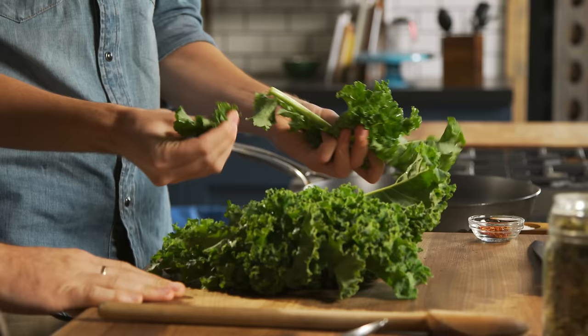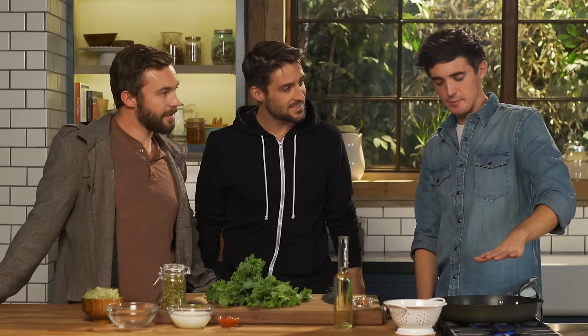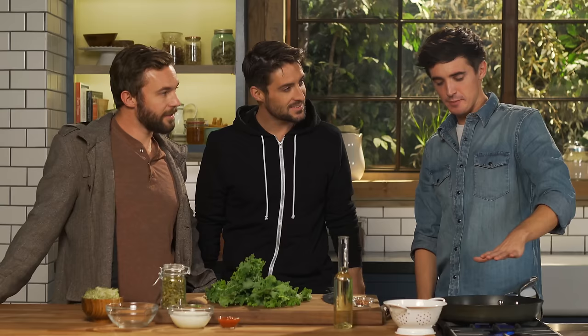Next step — you can fill the sweet potato with lots of different things, but one of my favorite fillings is this kale super-seed chickpea mixture. We're going to take out the stem. You can do this with a knife, but the easiest way is just to rip off the leaves, just like this.